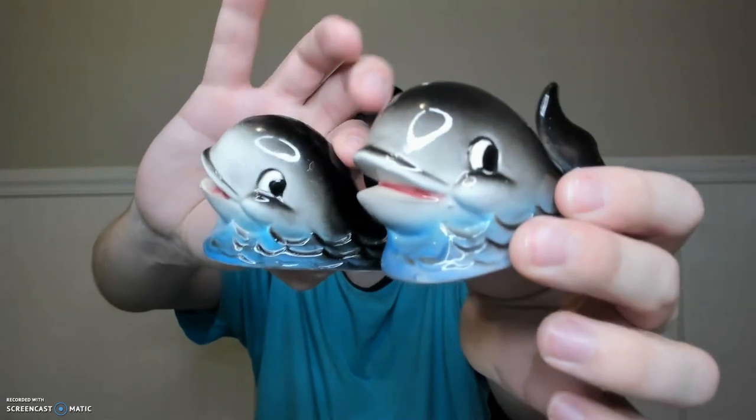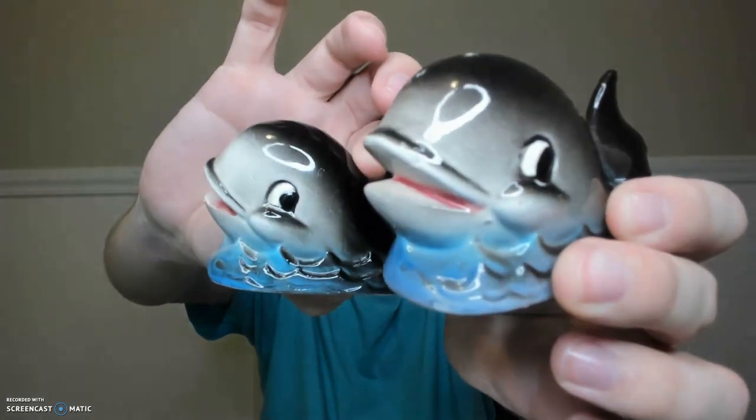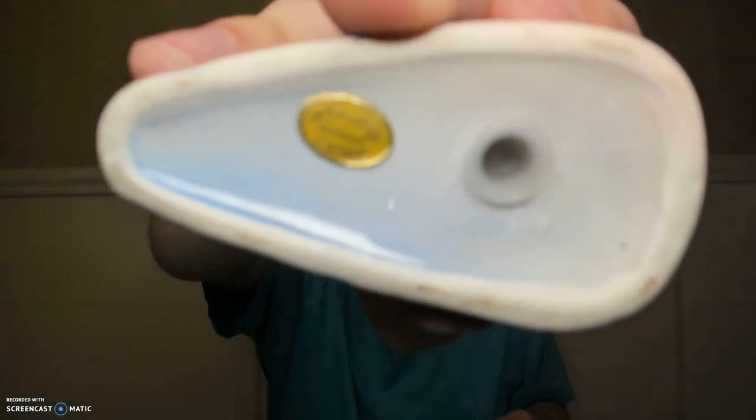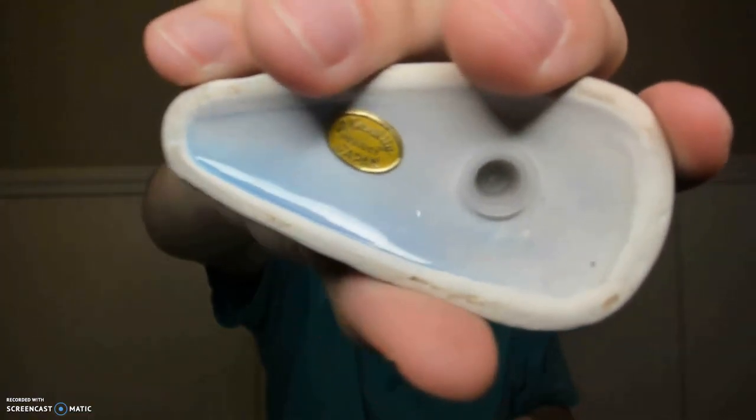Every time I see these whales, I think of Jeffrey and Barb, because I think they found a set at one of the markets they went to a few years ago. They do have a sticker on the bottom that says 'A Quality Product Japan.' I think I got these for like $4 or something like that — they're just fun.